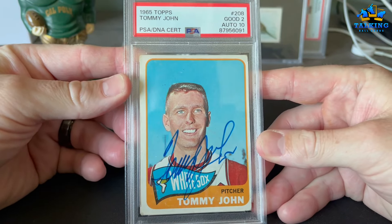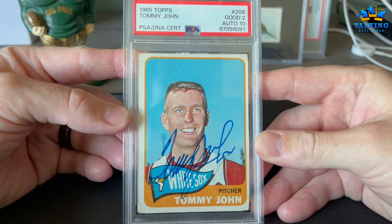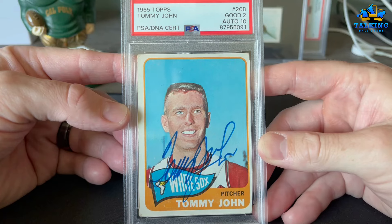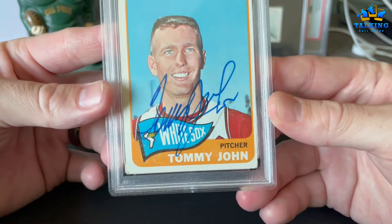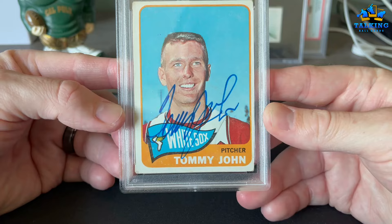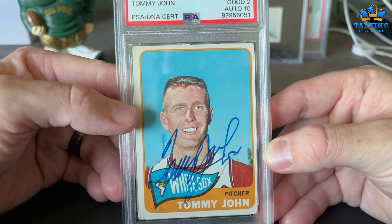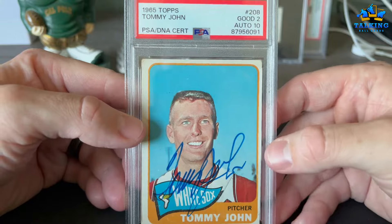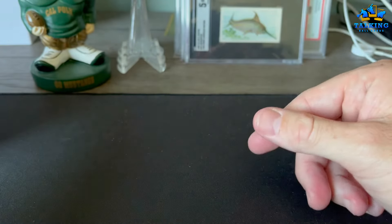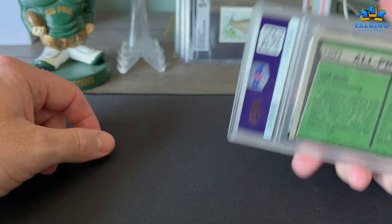Good 2, auto 10. This is Tommy John — he's likely a future Hall of Famer at some point. His autograph has gotten extremely shaky in recent years, but this is an older autograph. This is on his first solo card; his '64 Topps is his rookie but he shares that with someone else.